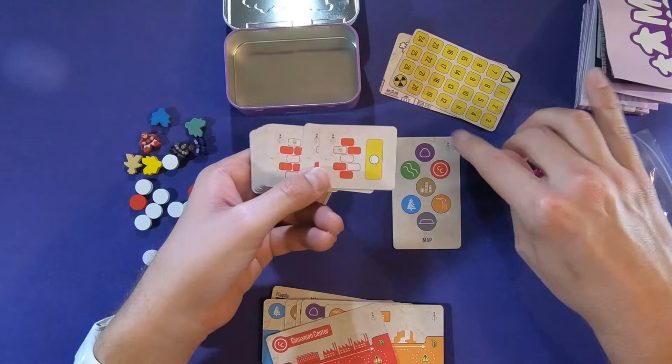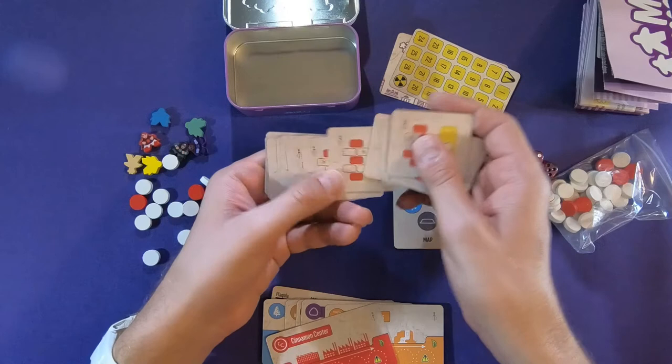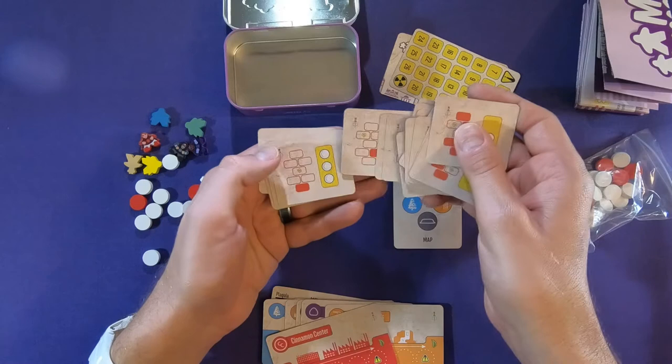And that one has two mints on it, that one has three mints, and this appears to be our trouble deck.